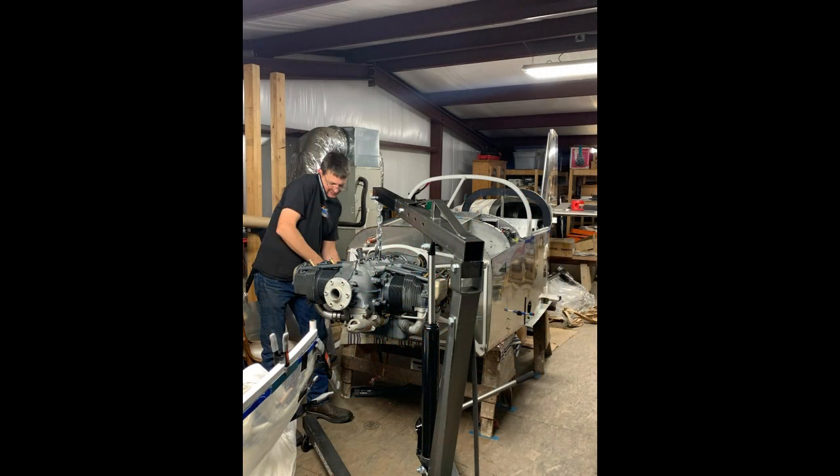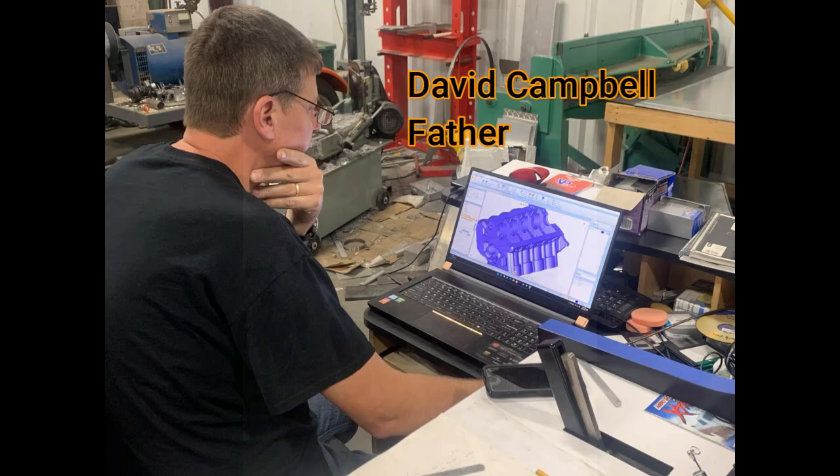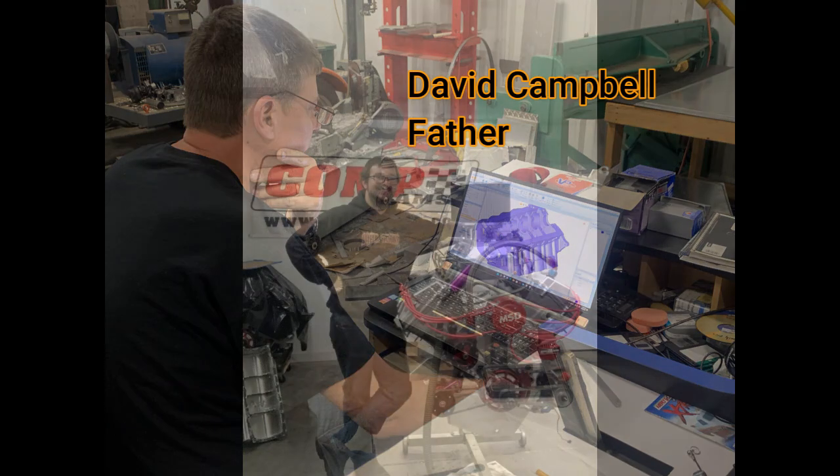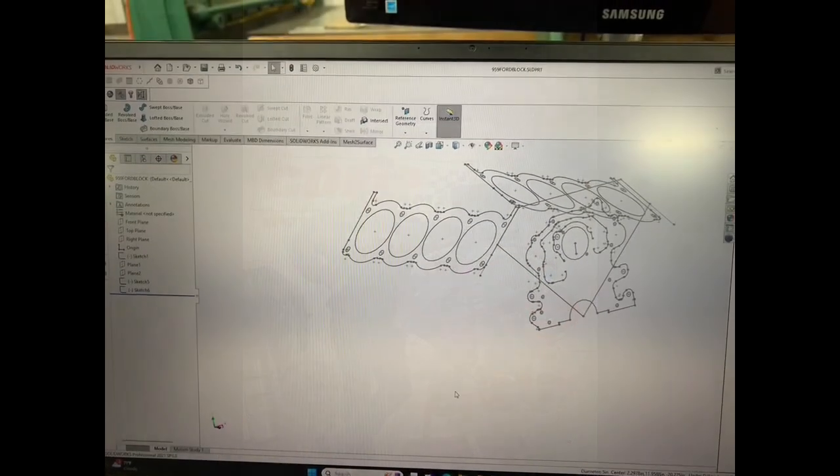We're getting into a world that a lot of guys aren't into, probably because of expense. But I think this is what Darren Morgan mentioned — that times are changing. Billet heads and intakes are going to be the norm. And that's David designing a big block billet Ford engine block. There it is all complete. We're going to go through the process of doing this.